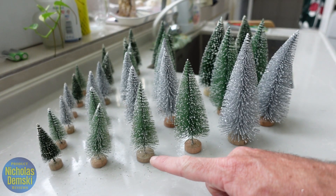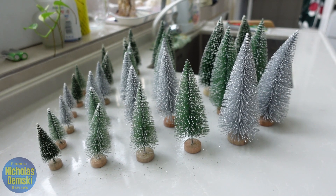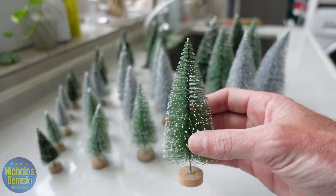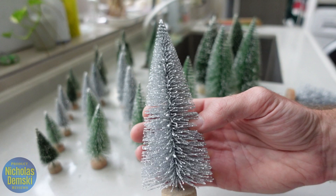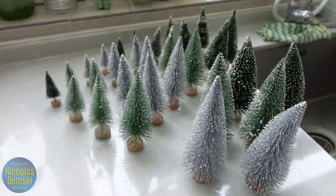And now that I have them all unwrapped here, you can see there are actually five different sizes. Each size comes with four of the green ones and two of the white trees, totally frosted. They're all super cute. So let's set them up around the house to make a little winter wonderland.